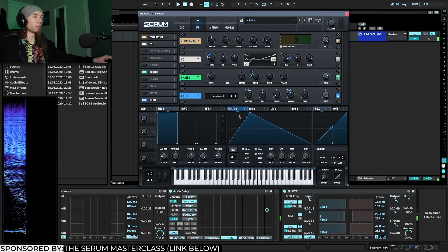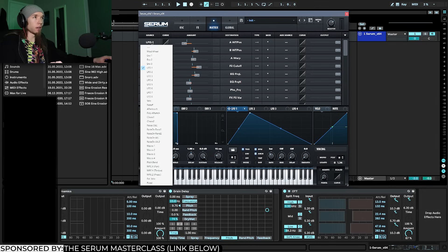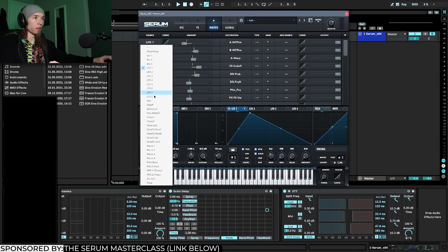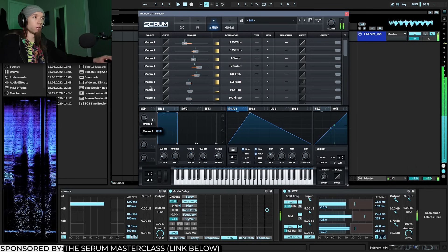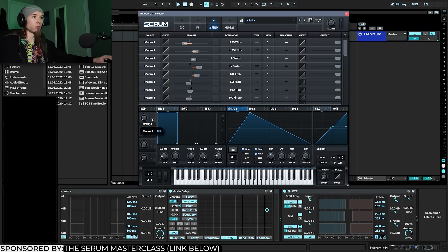If you don't want to be bound to the LFO position and want to manually control the movement of the growl, go into the matrix, hold alt, and click on one of the sources — you'll see they're all LFO 1. You can batch-switch them to any other modulation source, so I'll go down to Macro 1 while still holding alt and let go. They all switch to Macro 1, and now I can use that knob and also MIDI map it if I want, making it a global growl knob.